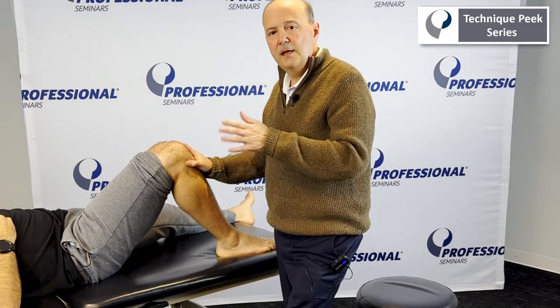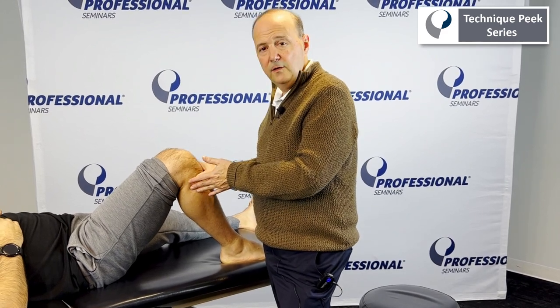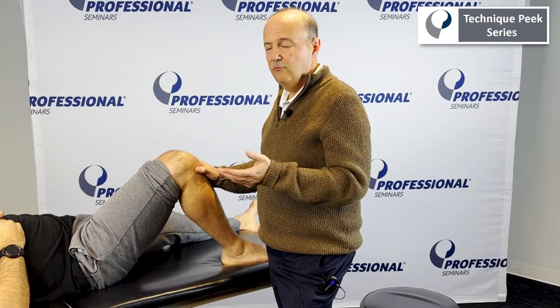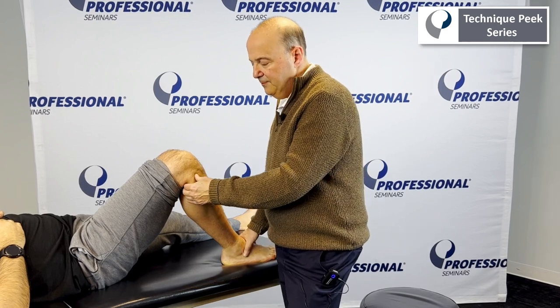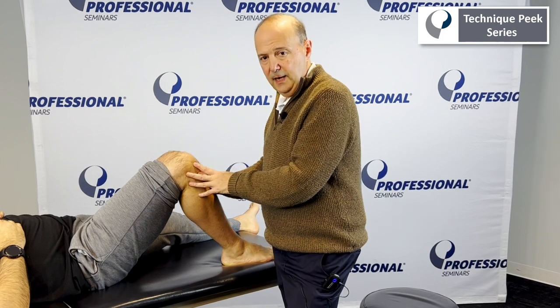Treatment-wise, same idea — take up the slack, hold it, sustain hold it, or we can do oscillations: 30 seconds, three times, then retest. A lot of times with this you'll wind up seeing that sometimes you'll have over-activation of the biceps femoris attaching there, and all kinds of issues that can affect up the chain.